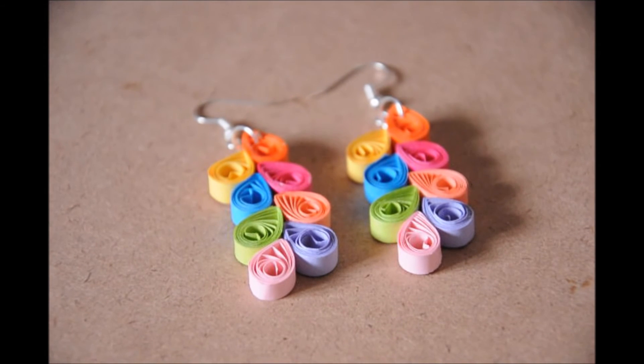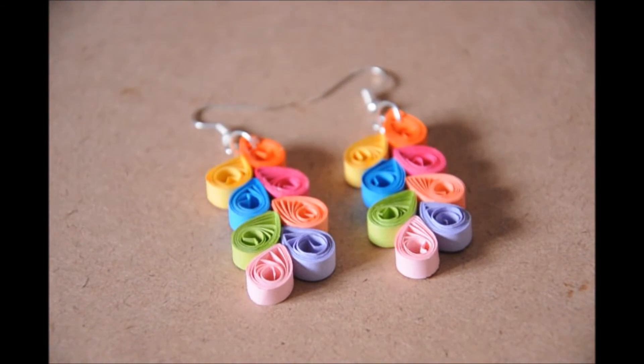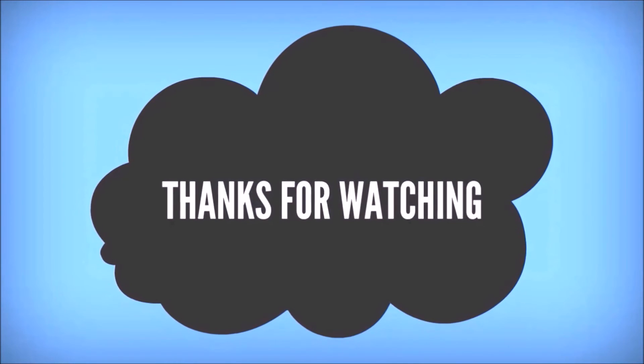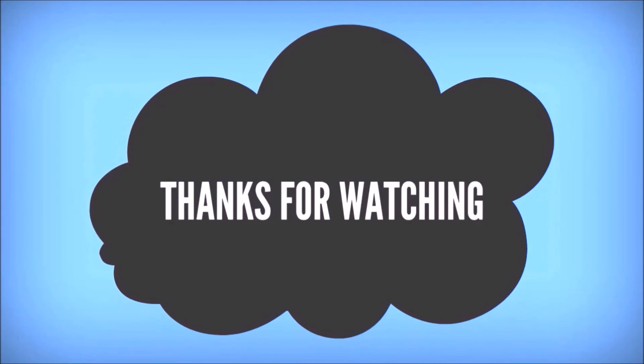The beautiful earrings are ready. They go perfectly on any dress — I have worn them and they look really pretty. With 8 colors, they match any outfit easily. Thanks for watching the video, subscribe for more updates, and leave your valuable comments and likes.